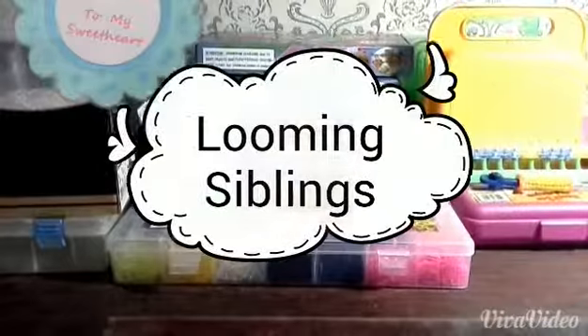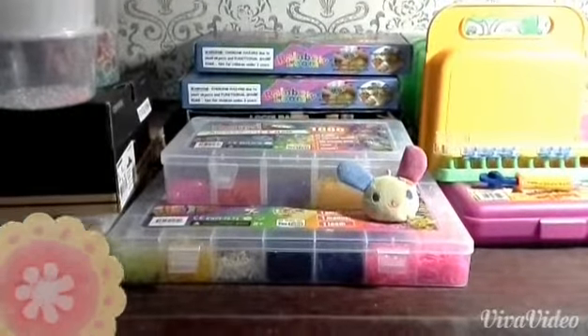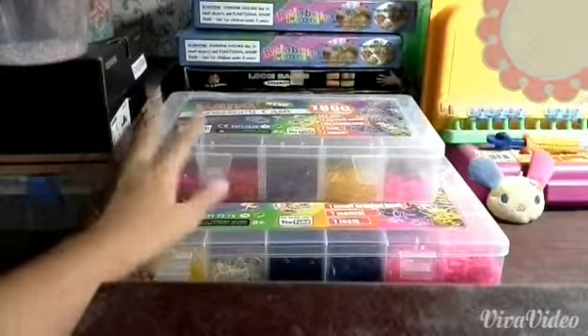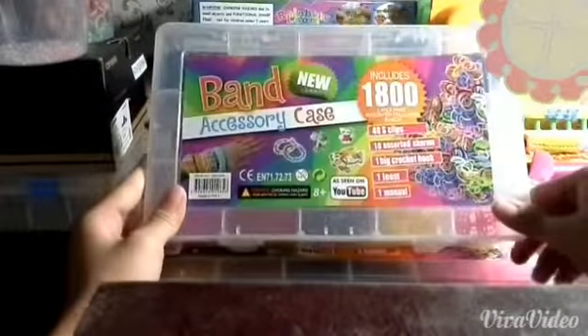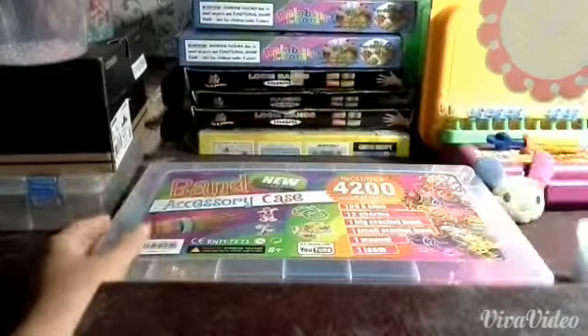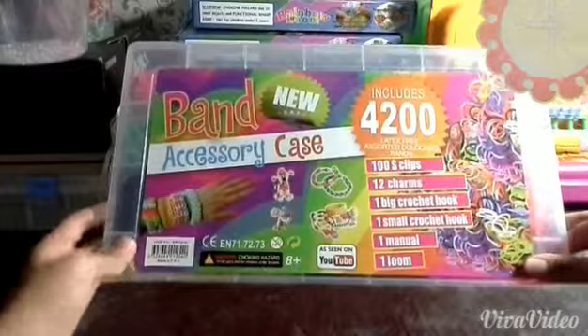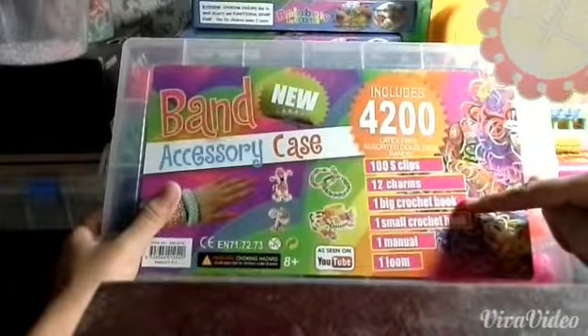Hi everyone and welcome back to the Loom Siblings. In today's video we're gonna show you our loom storage part 2. The first thing I'll show you is these two cases. This little case has 1,800 bands, and this bigger case has 4,200 bands. It includes 100 S clips, 12 charms, one big crochet hook, one small crochet hook, one manual, and one loom.